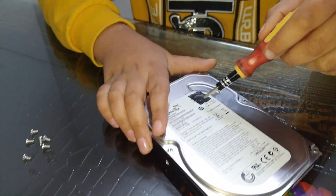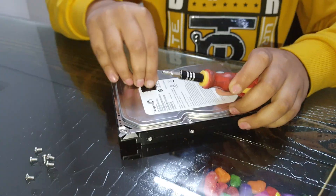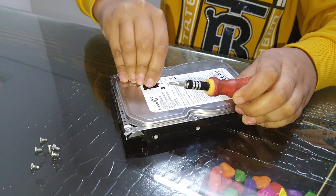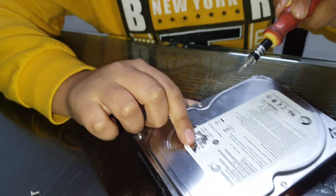The hidden screw is under the sticker, so I am removing the sticker. There we go — and this is the hidden screw.